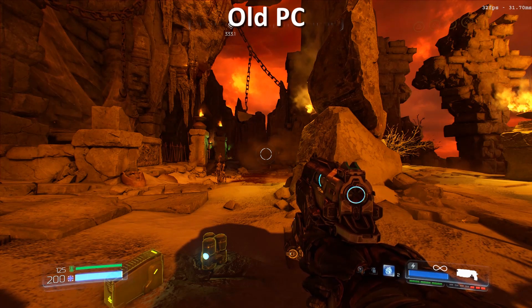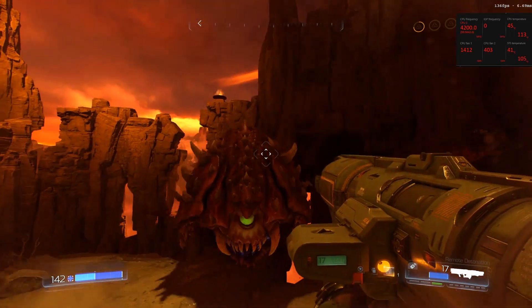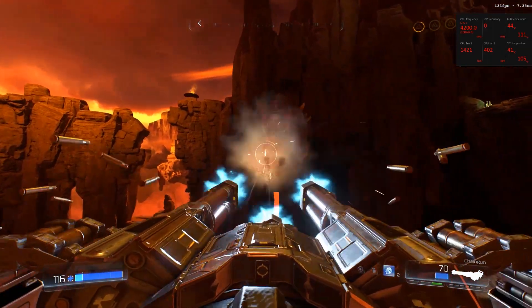So obviously the GeForce 1070 and Corsair 480 Neutron XTI are huge upgrades for me. Here's how some gameplay looks, with some statistics in the right corner.